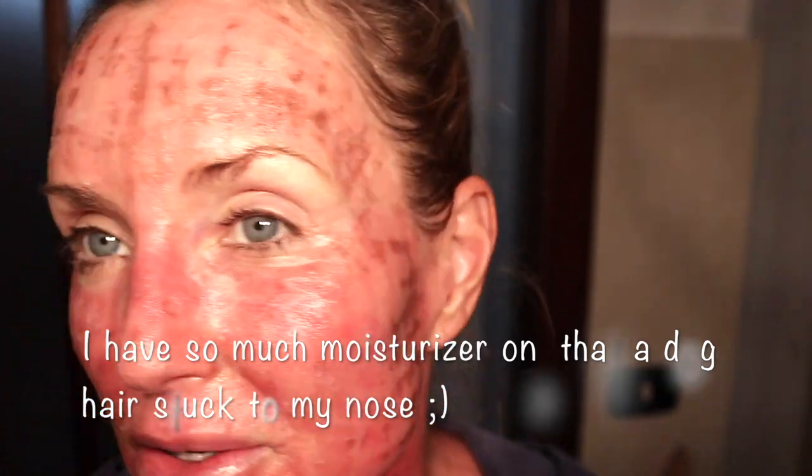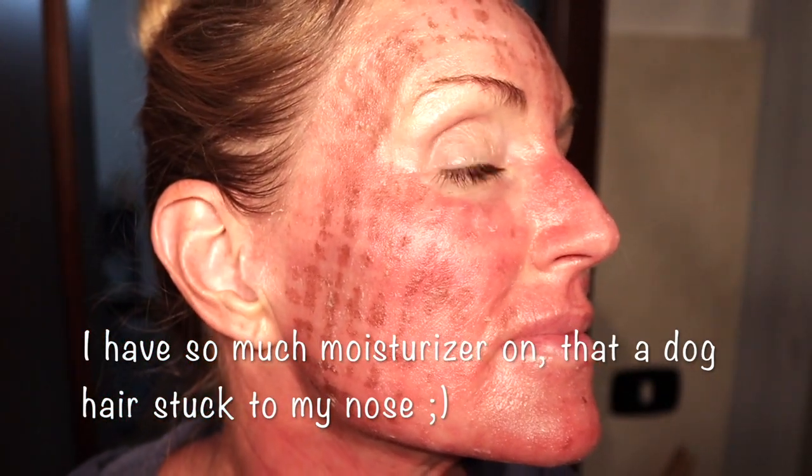It is day three, about 72 hours since I had the laser done. I am still nice and pink but I am really starting to peel now. On my neck, almost all of the skin has peeled off — it's nice and pink but really soft feeling. On my face, you can see quite a bit has peeled off, though there's still quite a bit left. There's just a little bit of itchiness today, a little more so than yesterday, but keeping it really moisturized has been helping.